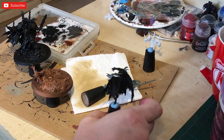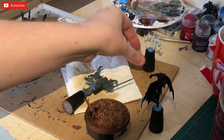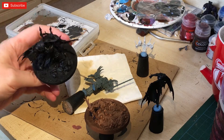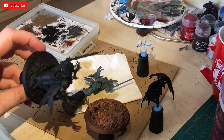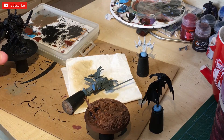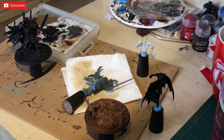This one is all broken down — we've got the cape separate, the base separate, Abaddon himself, and then his trophy rack at the back. This one has been converted by the owner; he's created a more classic trophy rack rather than the standard one that comes with the set. He didn't like the new trophy rack and preferred the older style of Chaos Warriors.